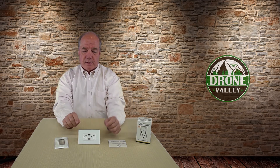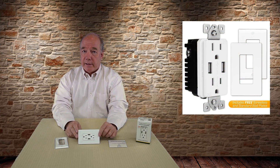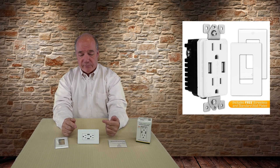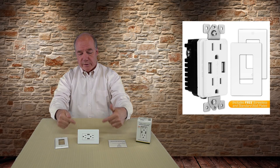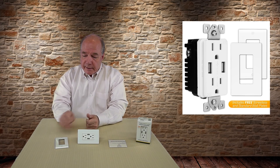Let's talk about what you get in the box. When you open it up you're going to get the outlet itself, and you actually get two face plates, which is a really nice touch. They give you what they call a designer plate which has no screw showing on the front — you mount a backing plate and screw it into the outlet itself, then snap the front plate on.